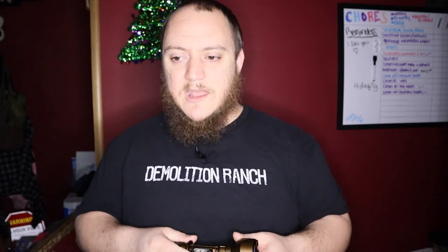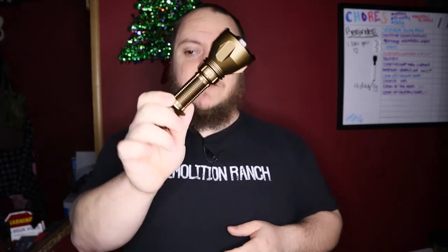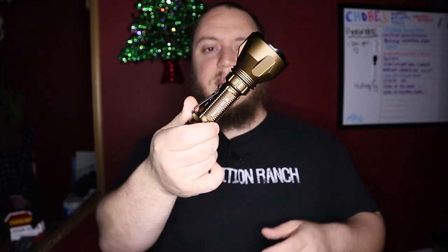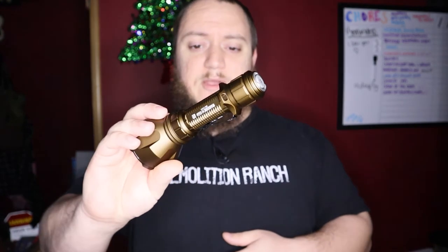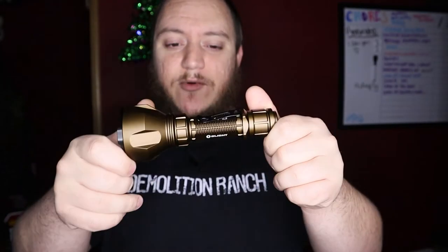Price-wise, you're looking at about $139.95 to $149.95, so it's in that same price range as the Seeker 2 Pro. That's all the specs — this thing is amazing, definitely a shooter for light distance. Let's get outside and show you what this thing can do in the dark.